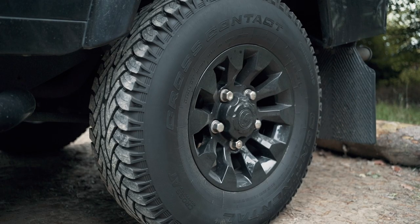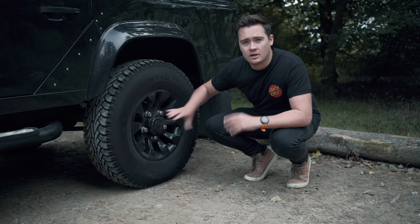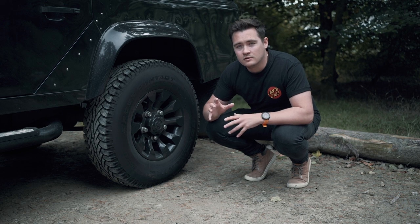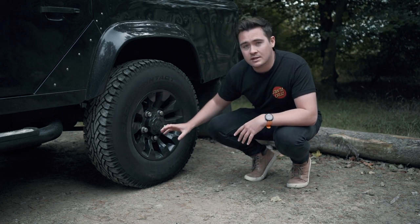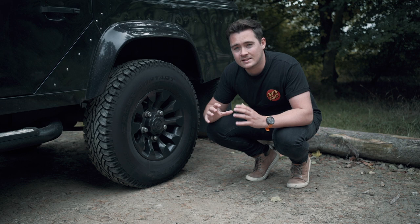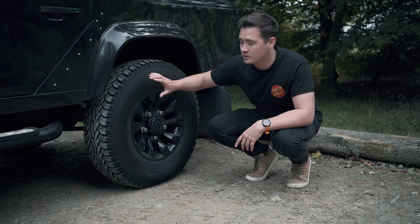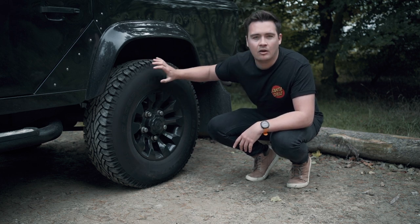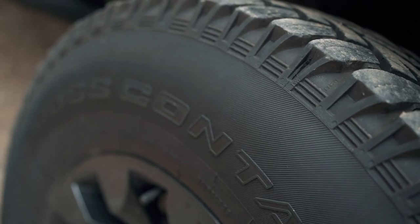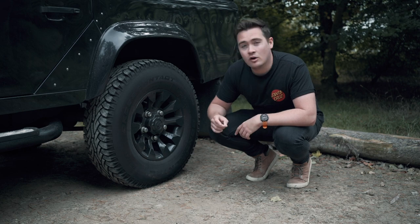For the wheels and tyres, I originally fitted these black sawtooths and I've been really happy with how they look. However at the LRO show I saw lots of Defenders fitted with wheels with a much deeper dish and greater offset, which meant the wheel fills the arch a little bit more and gives the Defender a much greater stance. Alongside that, a lot of people had fitted BF Goodrich tyres — especially the KO2s — which have a much deeper tread pattern on the tyre sidewall and fill out the arch even more. That's something I'd like to think about in the future, so if you've got any thoughts please leave a comment below.